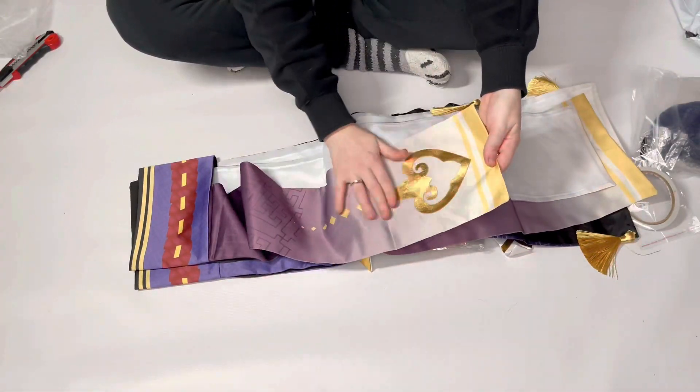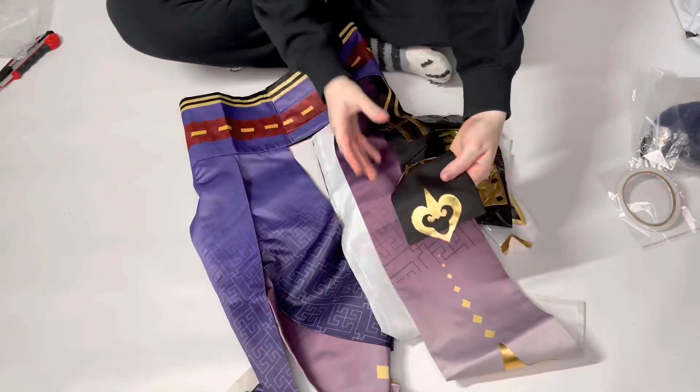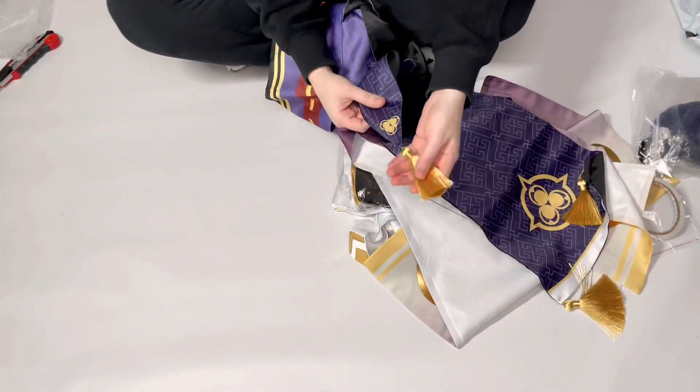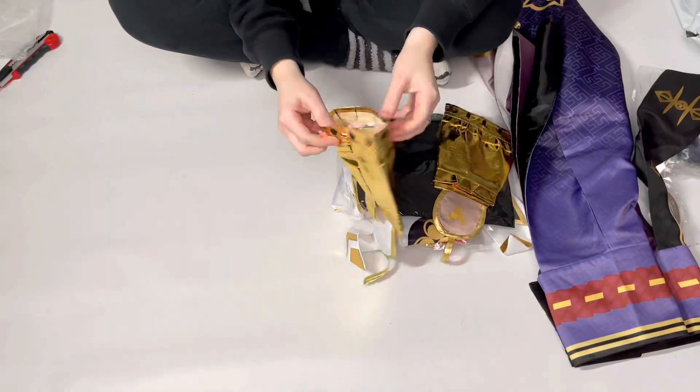The printed fabric looks really nice. Some details are made out of faux silver. It also has a lot of decorative elements. The bracers are made of faux silver.